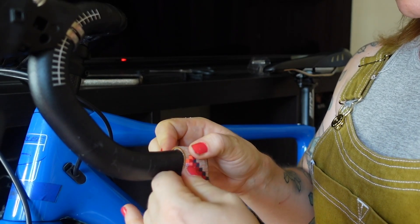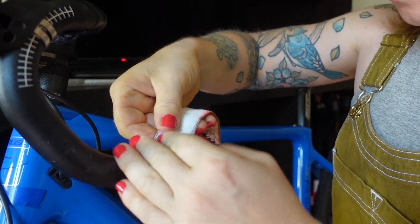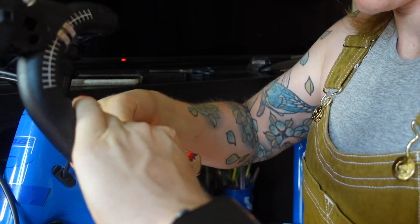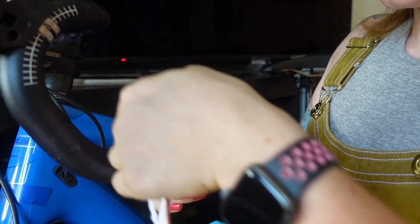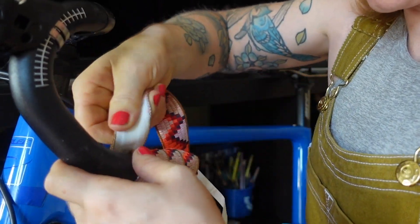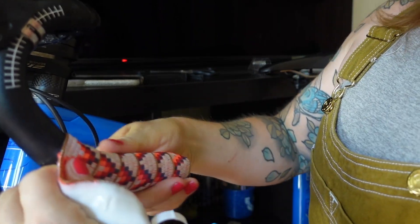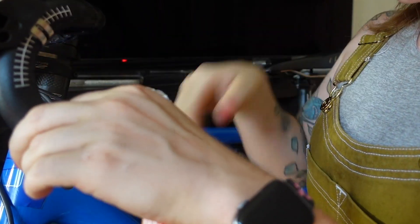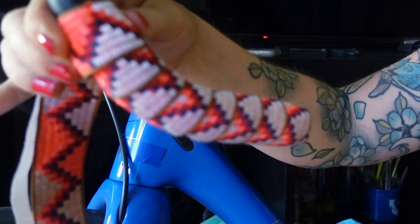From here I'm going to tightly wrap, covering about one-third of the bar tape. You want to not overlap too much or else you will run out of tape. You also want to make sure you're getting the tape nice and tight so it's smooth. You can space them out at the bottom pretty spaced out, but once you get to the intense curves, you might want to bring it in a little tighter just to avoid any wrinkles.